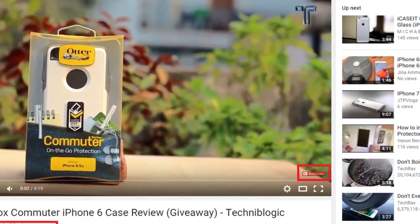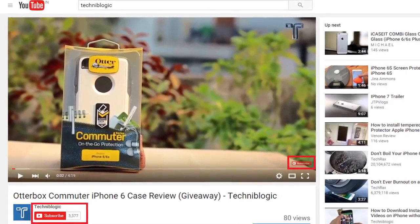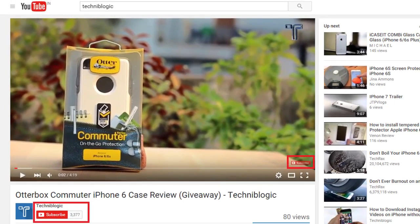Hi guys, Nick here from techimlogic.com. Today I'm going to show you how to install Remix OS on your PC, which is a great OS — an Android version for your PC that looks just great. Before the video gets started, please do subscribe to my YouTube channel by clicking on the red icon down below, which will definitely help my YouTube channel grow. So let's get started.